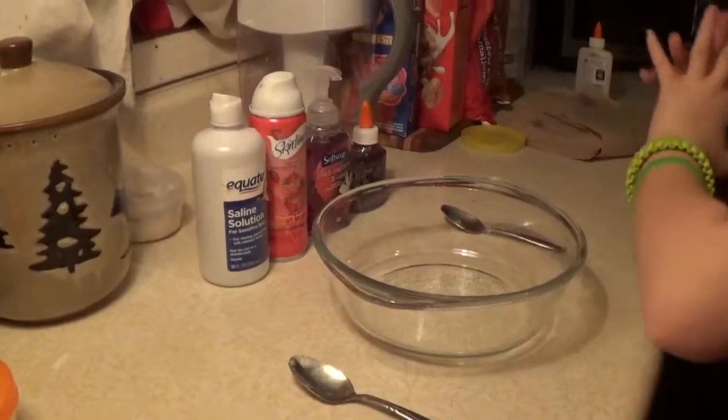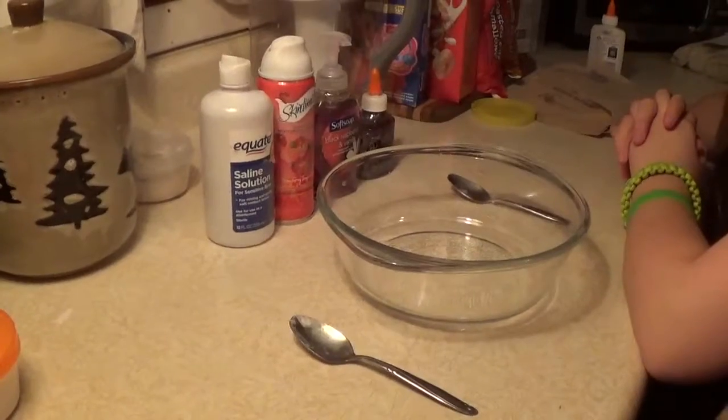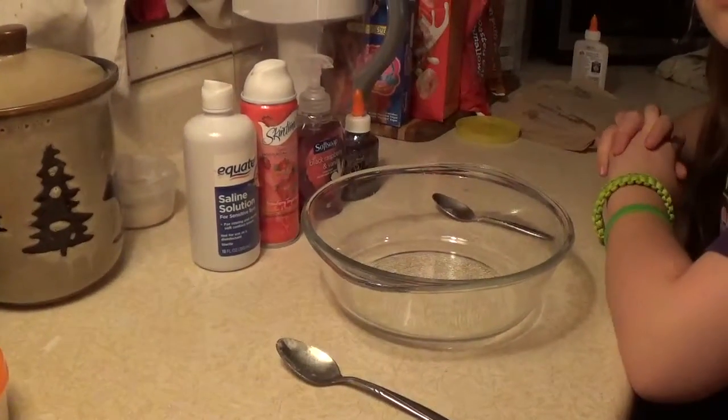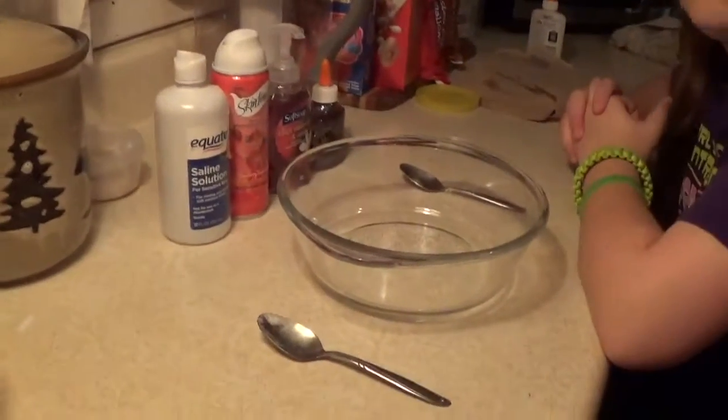This is my sister and her friend making glittertastic slime. If you guys like this video, subscribe to Kaitlyn Grayson's channel, which is my channel. Now here they will start making their slime.